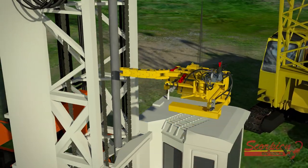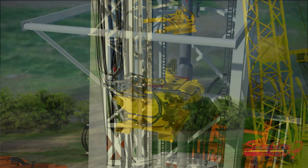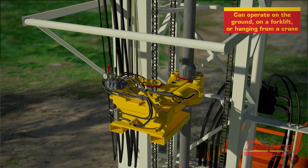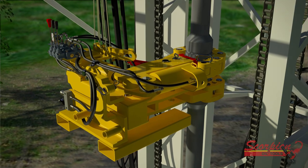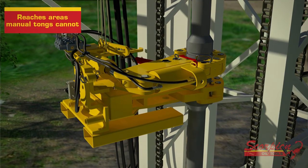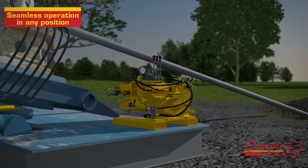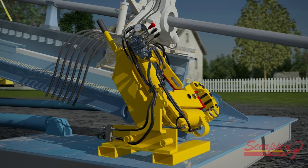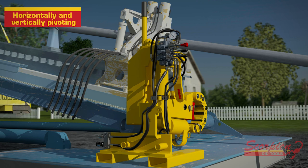The makeup and breakout forces are contained within the Scorpion unit, and therefore Scorpion tongs do not require mounting to any surface. They can be operated while on the ground, on a forklift, or hanging from a crane or winch, allowing the Scorpion to reach areas that manual tongs cannot. Many models can also pivot horizontally and vertically on their own body without the use of a crane.